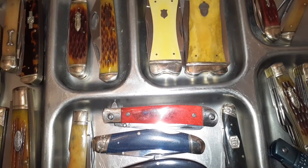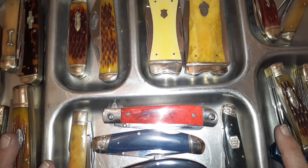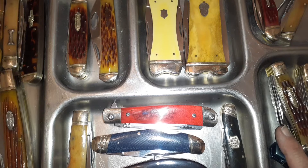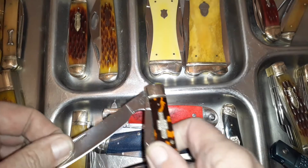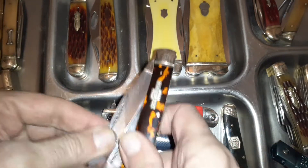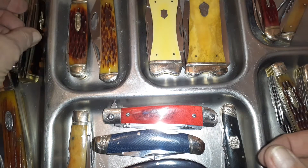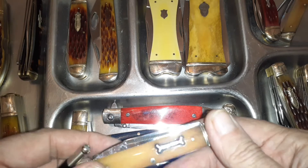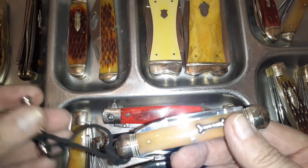Welcome to my channel. What I have here is a tray full of Rough Riders that are different — patterns you don't see very often, or there's something unique about them. For example, we have the Rough Rider razor trapper, which is a one-handed opening razor blade that's also a trapper. I'm concentrating on the pattern of the knife, not the handle material. Some of these are available on the secondary market, and some are no longer available or very hard to find.